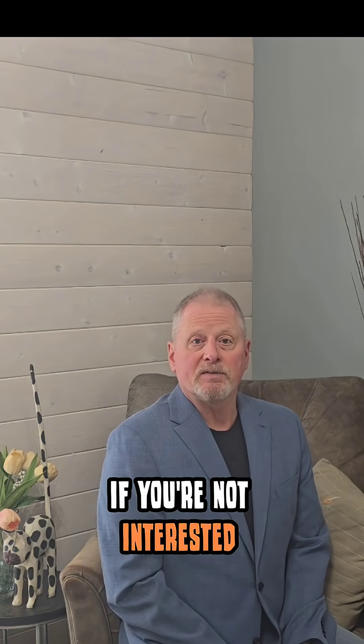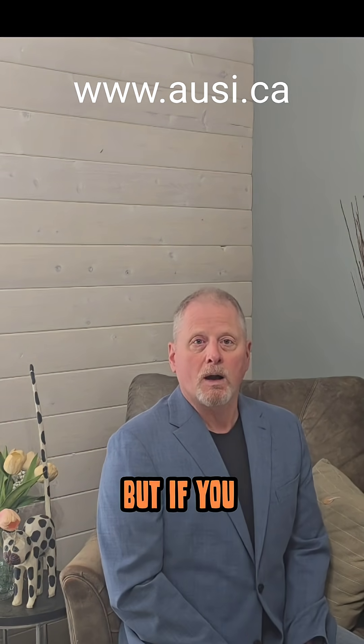Now if you're not interested in saving money I can't do much about that, but if you are — I'm Keith, I'm with Accepted Utility Strategies. Please reach out for more information.